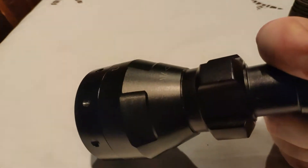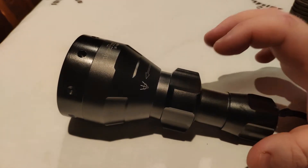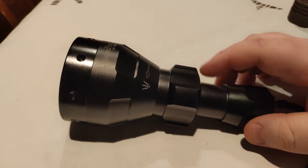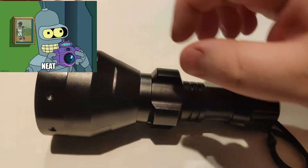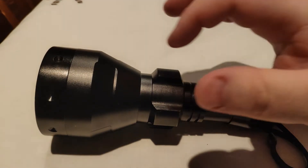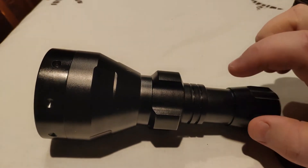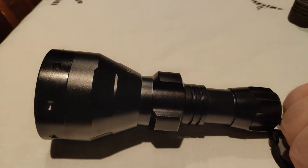It uses a tail cap switch - reverse clicky, change your modes like that, nothing fancy. It is actually built pretty cool in that the adjusting mechanism for the zoom is on the inside, so it's kind of covered. Unlike, say, a Cominoor-style light where the zooming function is on the outside and you get dirt and gunk in there - having it on the inside is kind of like the Bronite B158 system. Keeps out dirt and grease.